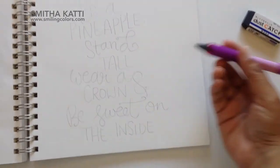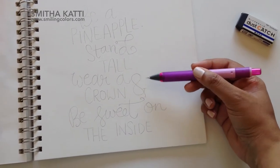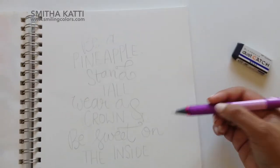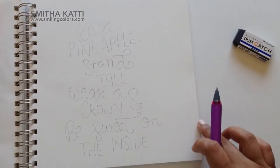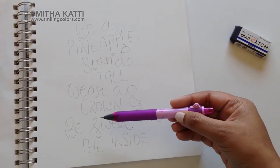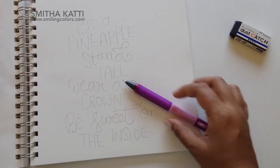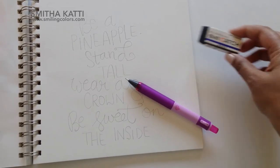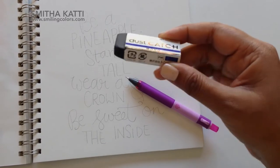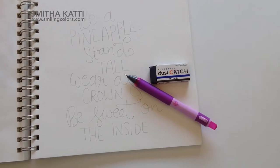I've started already here by sketching out my quote. I don't always do this, but sometimes if it's a really long quote, I like to have a sketch in place — this makes sure I'm not missing words when lettering. I like using mechanical pencils simply because I don't have to worry about sharpening them and I can carry them around easily. Before lettering, I will erase the pencil lines. I'm using a dust catch eraser — this one's by Tombow. I love it because it doesn't stain. With a white eraser, it gets smudged with black lines, but this eraser is always black, which is really cool.